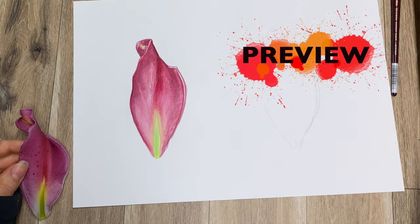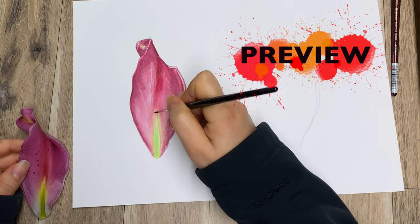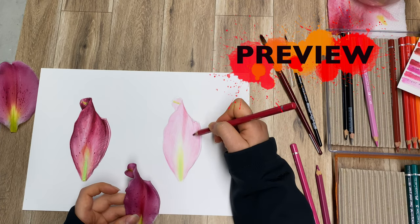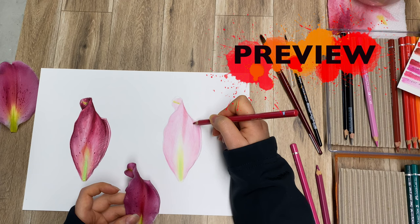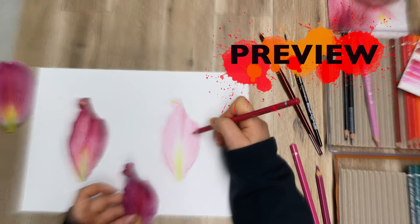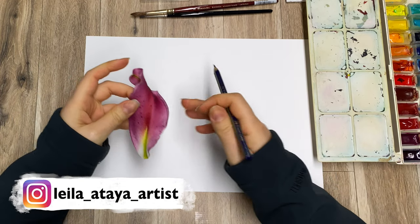With a tiny small brush I can create all of these details and you get this very beautiful, very floral look by pretty much doing nothing, just by using the pencils. Hey guys, welcome back, thank you so much for joining me today.